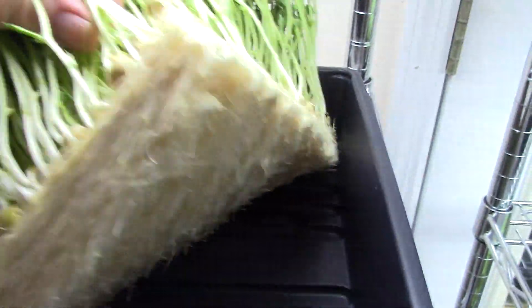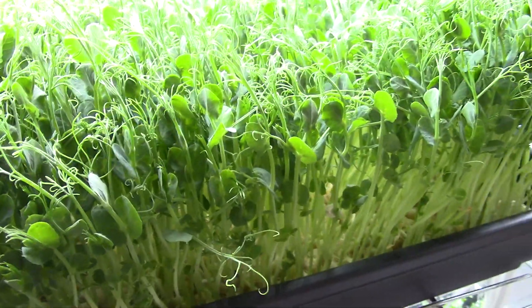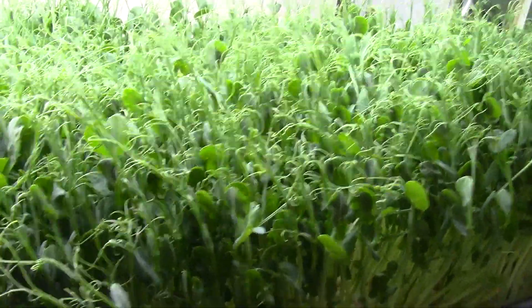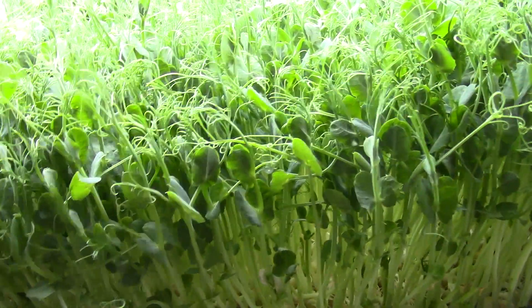If you look under here under the root mat — I got to water them — you see a really nice clean looking root mat. Beautiful peas. I just thought this is something you'd want to see; this is what you've got to look forward to. At this stage they're still really tender and really yummy. If you let them go too much farther they won't be so great and yummy, but right there is wonderful.